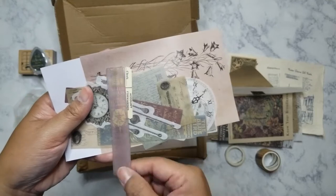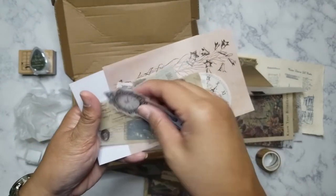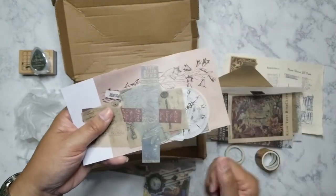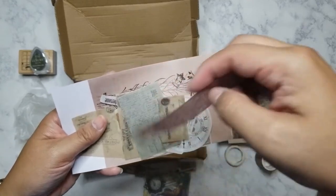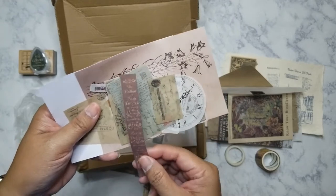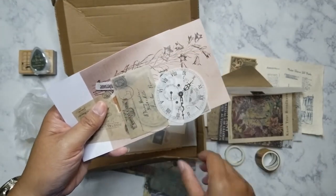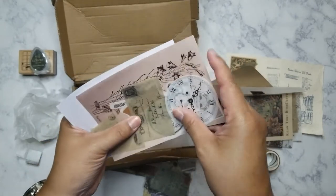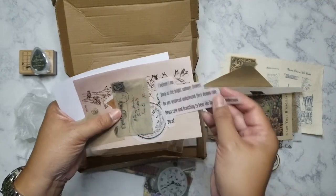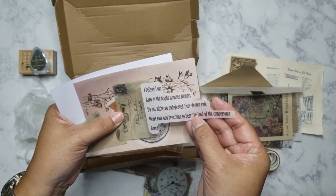The book spines include titles like 'Life and Works of William Blake' — I have read some books by him — and 'The Earthly Paradise' by William Morris. There's also what looks like a tab and an image of a clock, which I think is a sticker because the back is kind of shiny. Here's 'The Blue Bird' and 'The Ballad of the Brocade.' Some of these have text on them — stickers with phrases like 'I believe I am born as bright as the bright summer flowers, do not wither, undefeated.'